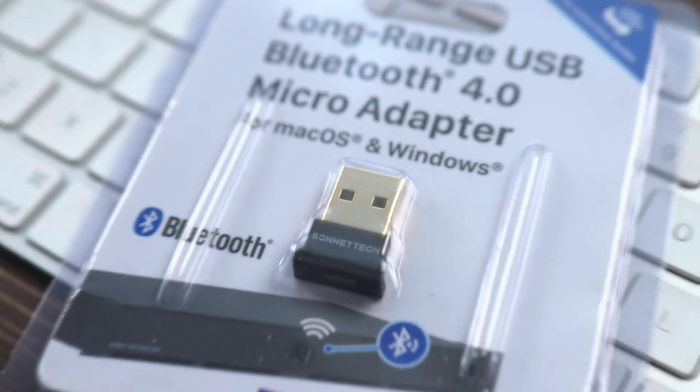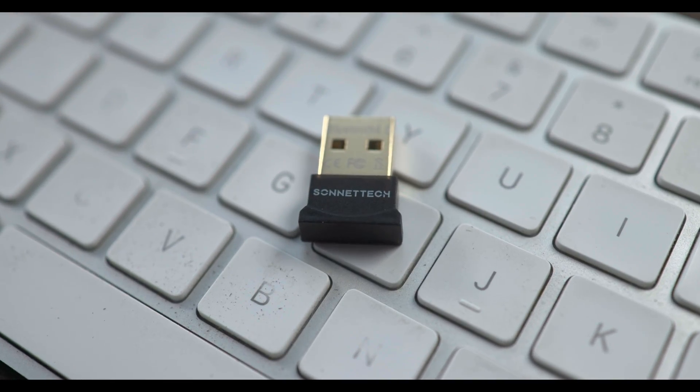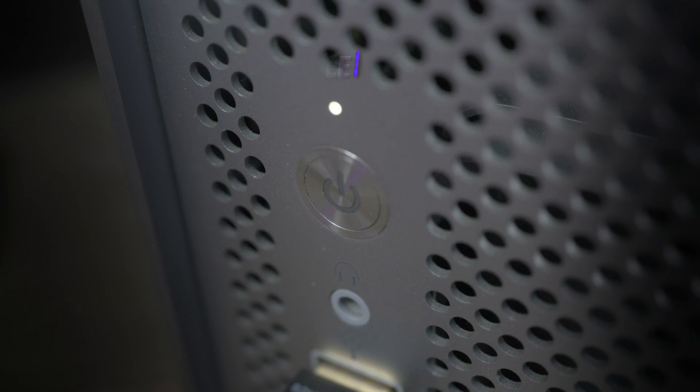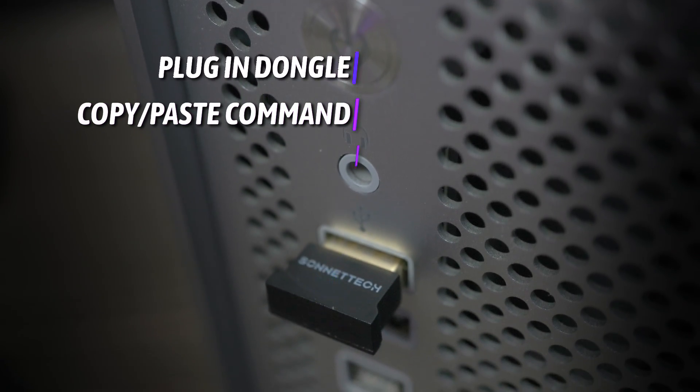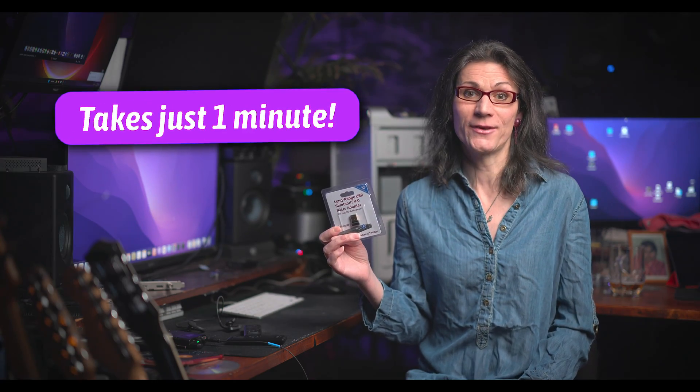I recommend getting this super cheap USB Bluetooth dongle from a company called Sonnet, which specializes in developing top-notch hardware primarily for Apple Mac computers for already many decades. It's as simple as plugging this Bluetooth dongle into your Mac, copy and paste one terminal command, and reboot. It will take you just one minute of your time.